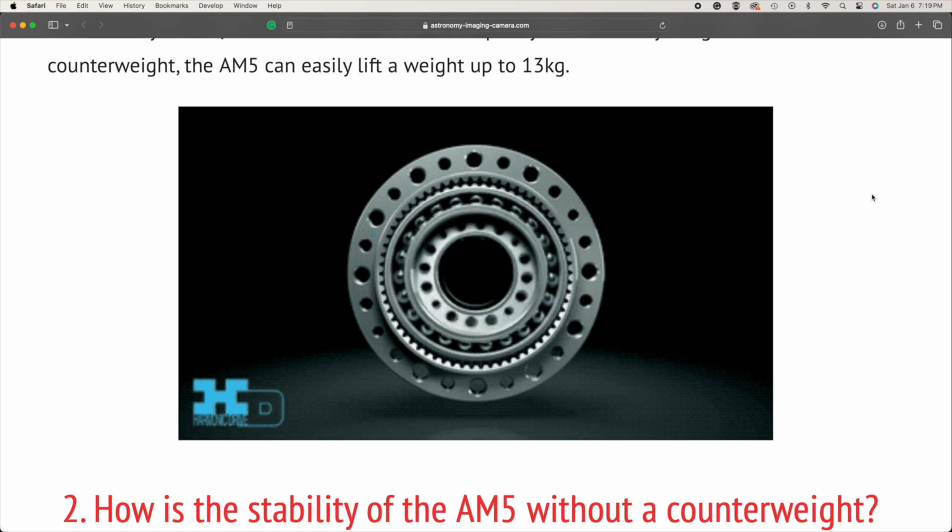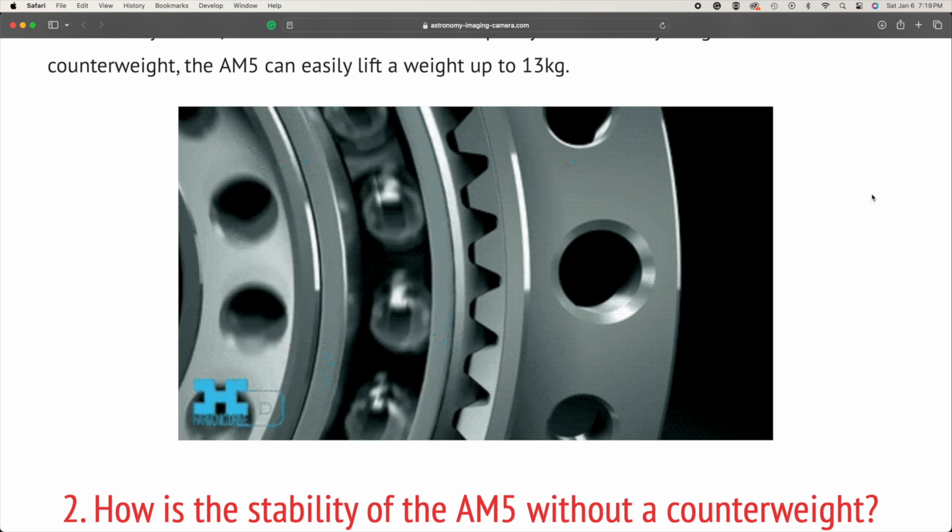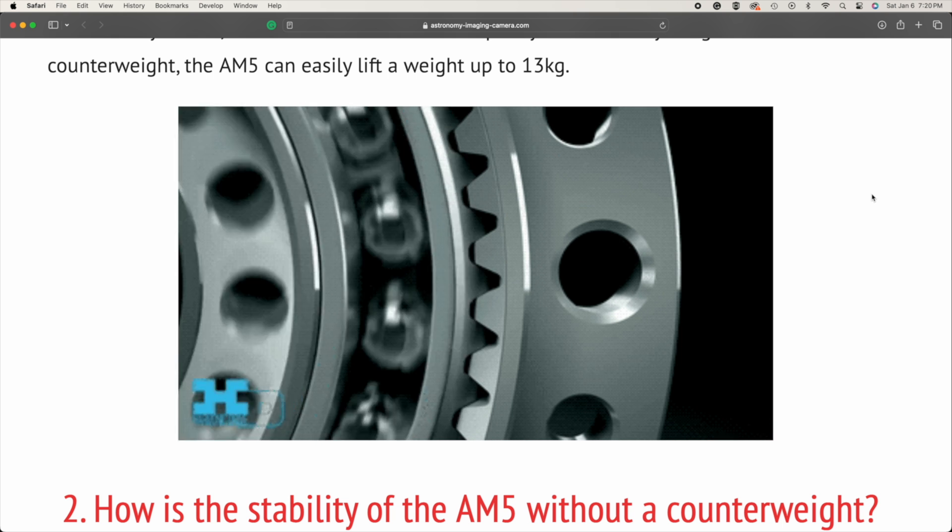These strain wave mounts are different from worm gear-driven mounts in that they can pack a lot of torque into a very small unit — kind of like Mighty Mouse. They can move a pretty decent-sized scope in a very small form factor, and they don't have to be balanced as well as traditional mounts, making them great portable, take-anywhere, grab-and-go setups. The AM3 is noticeably smaller than the AM5, making it much more convenient to take with you.